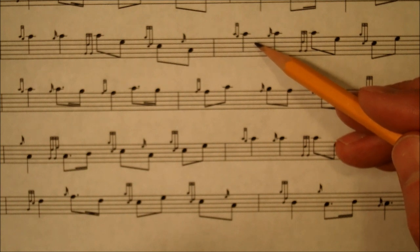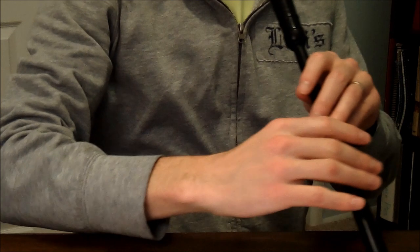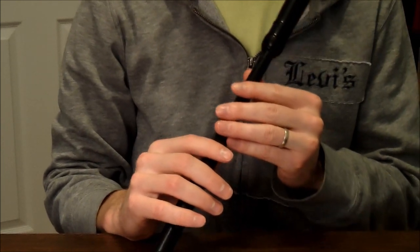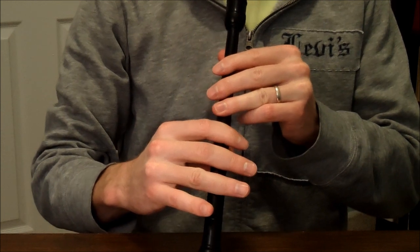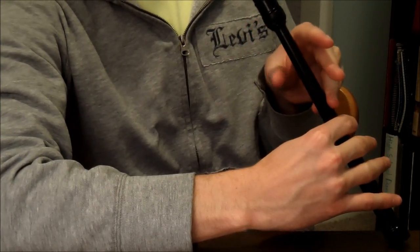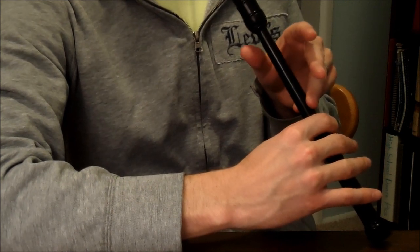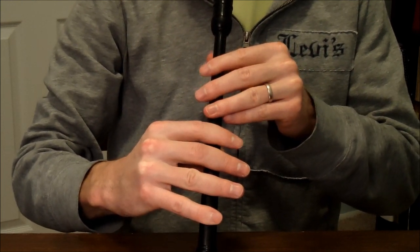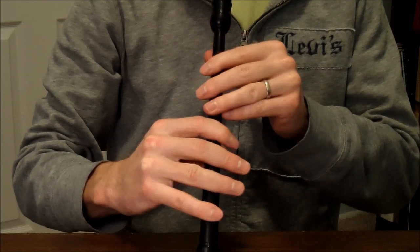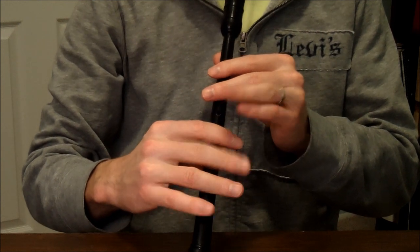And then it almost repeats that. The only difference is it goes up to an E. Let me play the fifth line, ninth measure. It starts on the A with a strike and then another strike and then a grip. The grip: you're on the A, you drop down to low G. Then an E doubling, and then down to the low A with an E grace note.